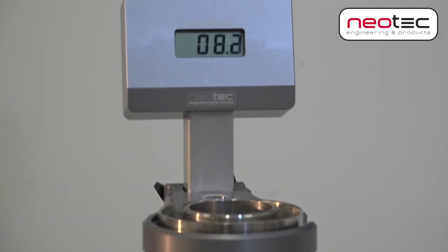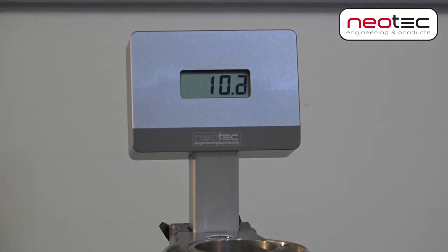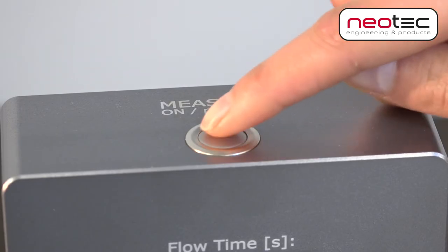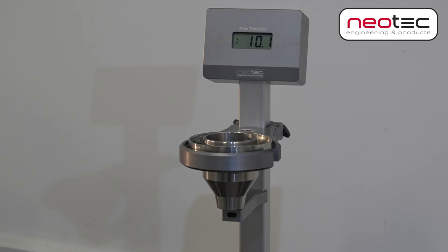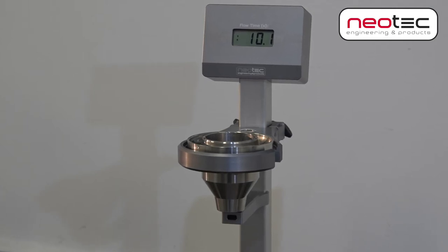Measuring will start and stop automatically. Pressing the button again shows the previous measurement. The measured flow time can then be converted to the viscosity expressed in centistokes.